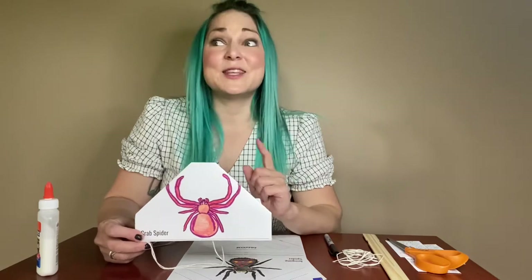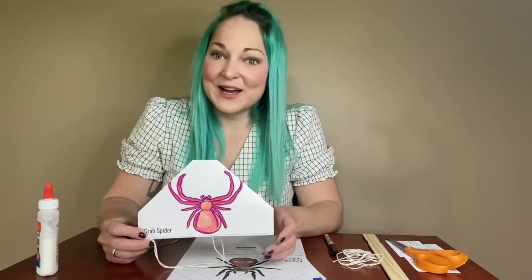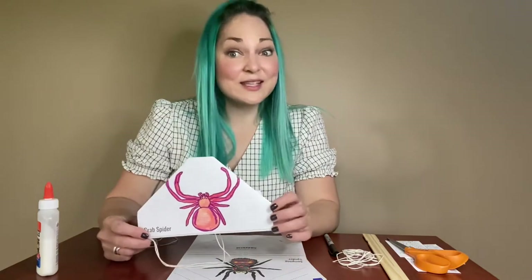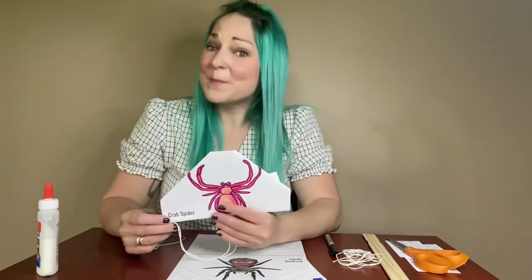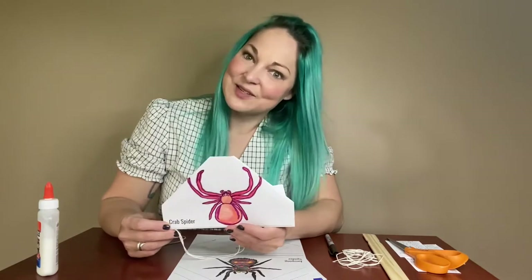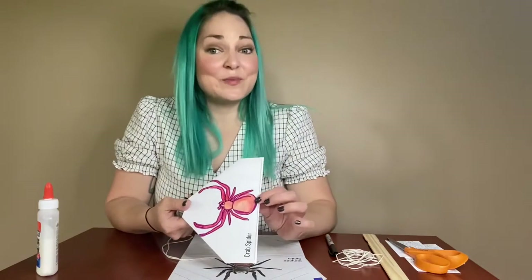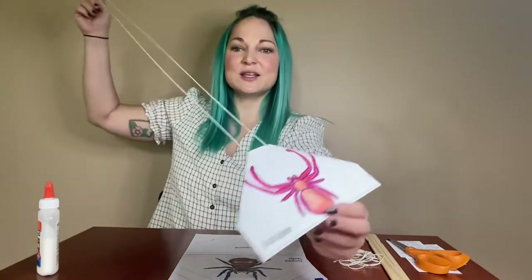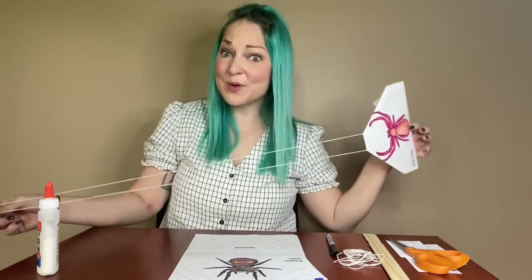There are spiders all over the world and the spiders that we have in Iowa are really interesting. There are also some really fascinating spiders that live in faraway places like the rainforest. They can be very colorful, they can be very big, and they move in lots of interesting ways. So we are going to try to make a project that simulates the movements of spiders — basically create a little spider and a little spider web and see how they move.